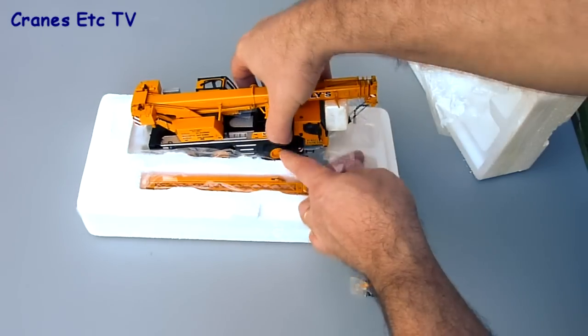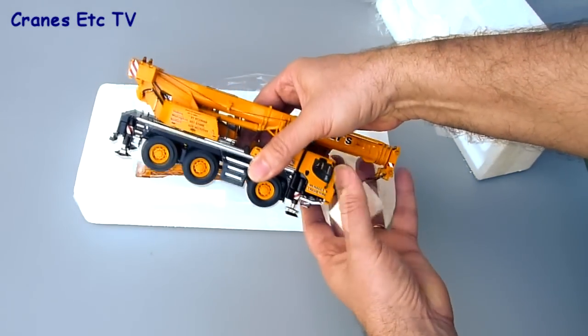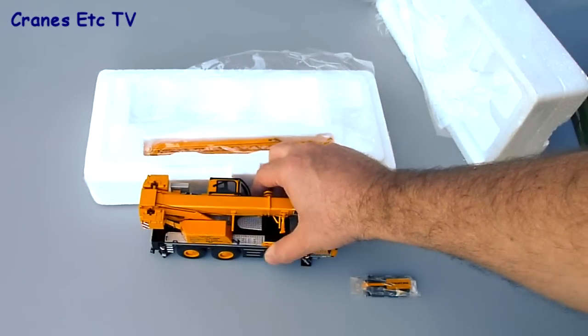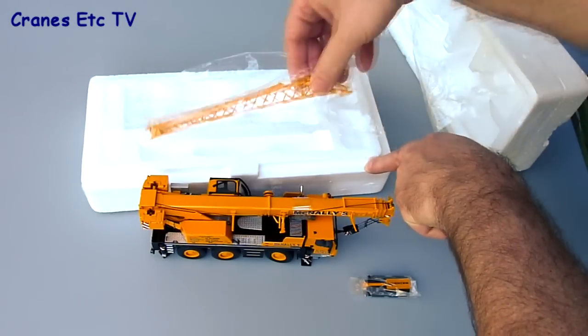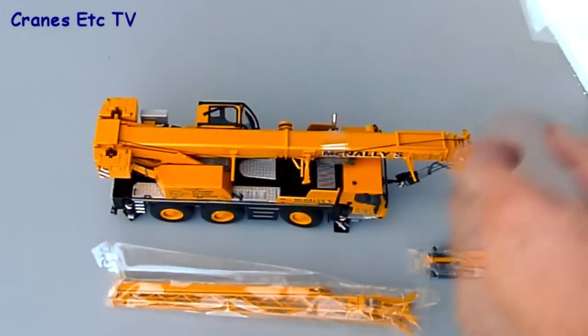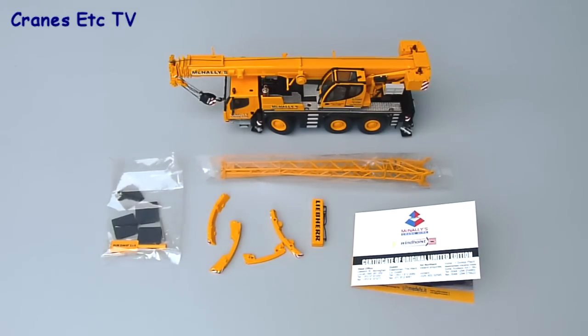Inside you've got a small bag of parts and the crane itself. You have to be careful handling it because like many WSI models, there are lots of very small parts on the model and it could be damaged if you handle it roughly. There were no instructions with this model, which is a bit disappointing, but WSI have said they will correct that for future models.